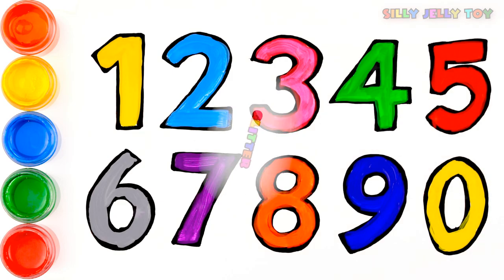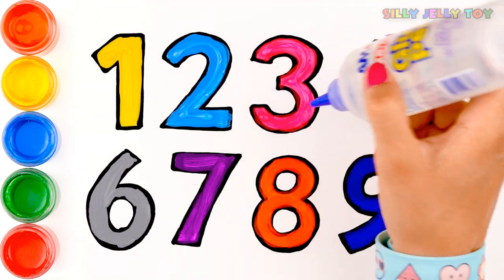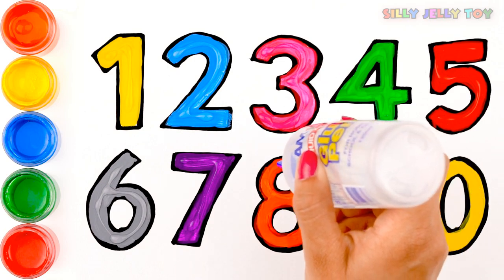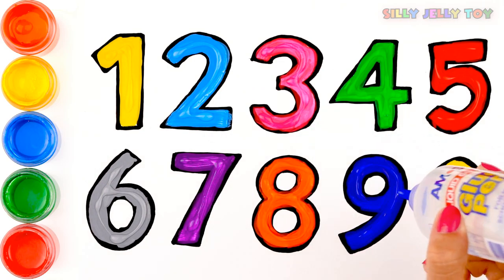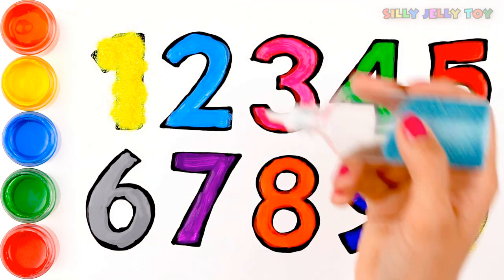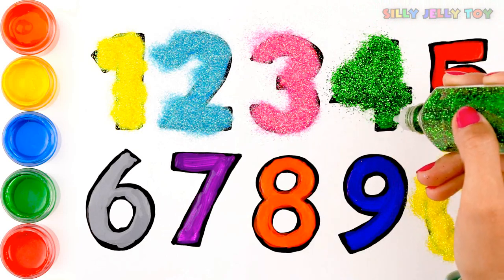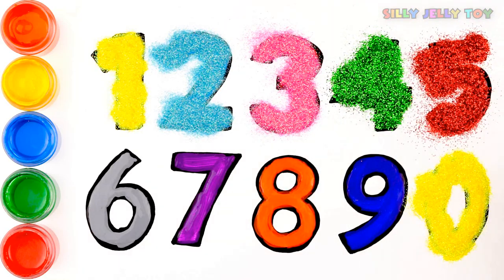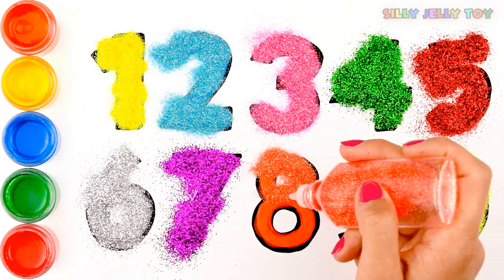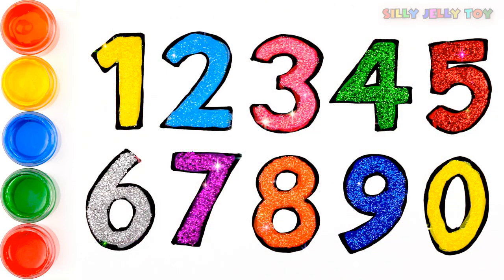So now let's glitter! Yellow glitter, blue glitter, pink glitter, green, red glitter, silver glitter, purple, orange, blue. And... Ta-da! Glitter numbers!